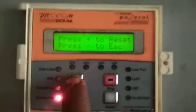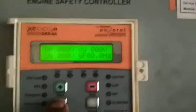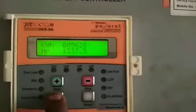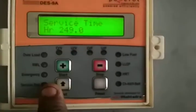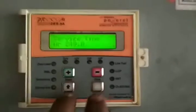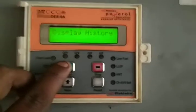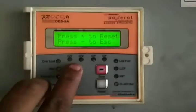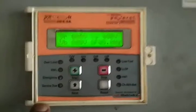Press the alarm button, then press next. The service due time shows 2.49. Press the alarm button to reset the alarm.